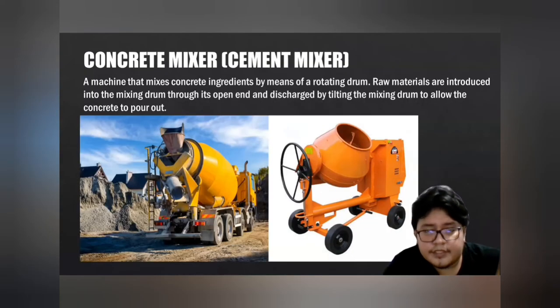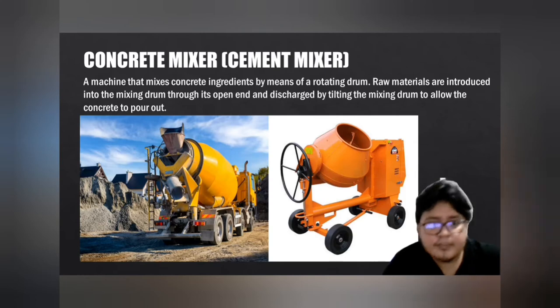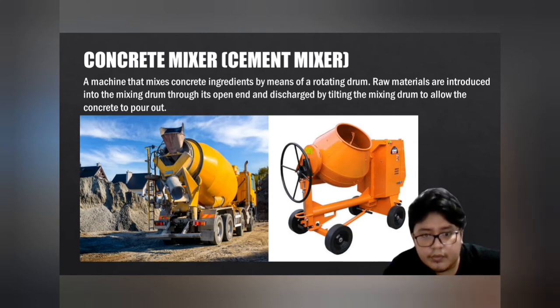A cement concrete mixer is a machine that mixes concrete ingredients by means of a rotating drum. Raw materials are introduced into the mixing drum through its open end and discharged by tilting the drum to allow the concrete to pour out.